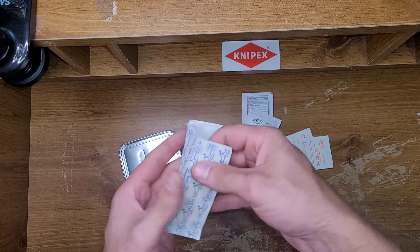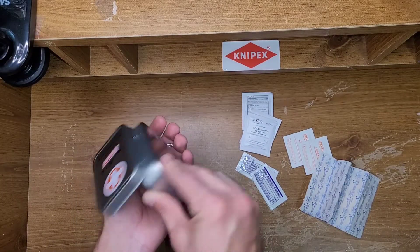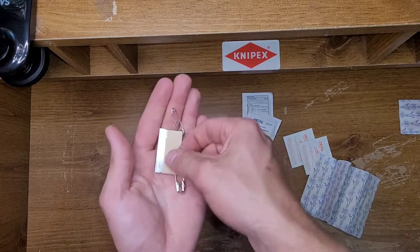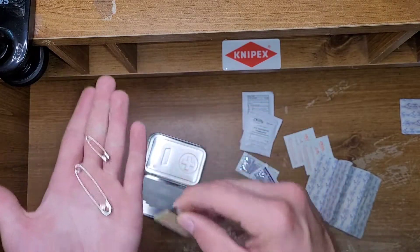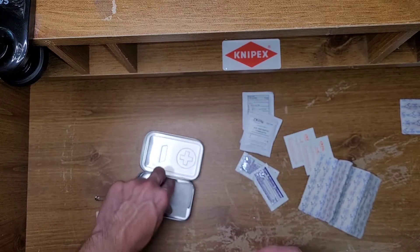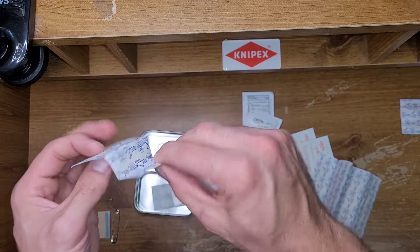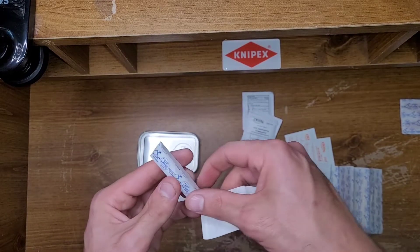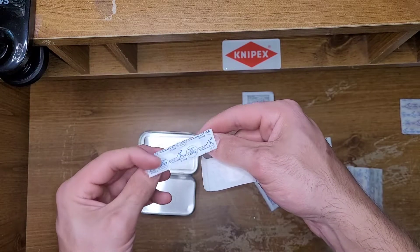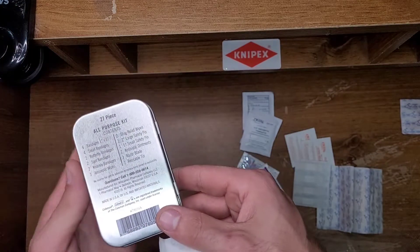A couple of band-aids — six band-aids, normal size. A couple of knuckle band-aids, two of them. A razor blade, which I'm kind of unsure as to why. Two different size needles. Four of these tiny little baby band-aids. Two of these — I don't actually know what these are, if these are like nose strips or a Z-strip type closure thing. What does the label say? Small bandages, I guess.